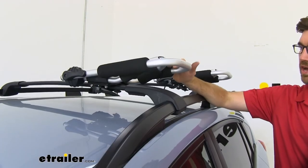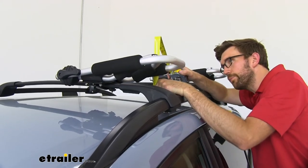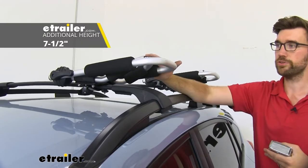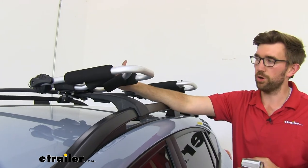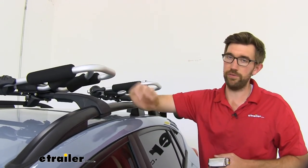When we have these down in the lower position, they are going to stick up about seven and a half inches off of our roof — so not super high. There are definitely more low-profile styles out there, but I think at this height you're not going to have any clearance issues.